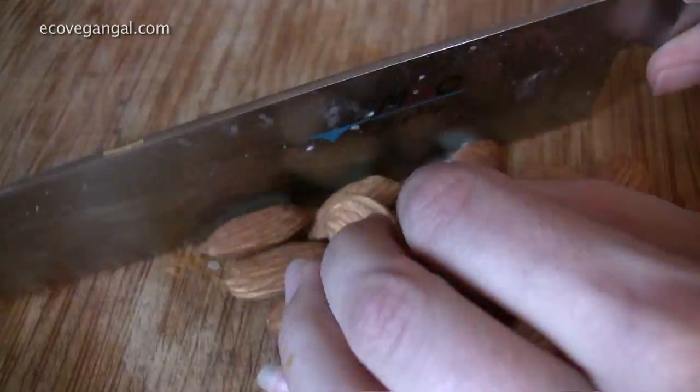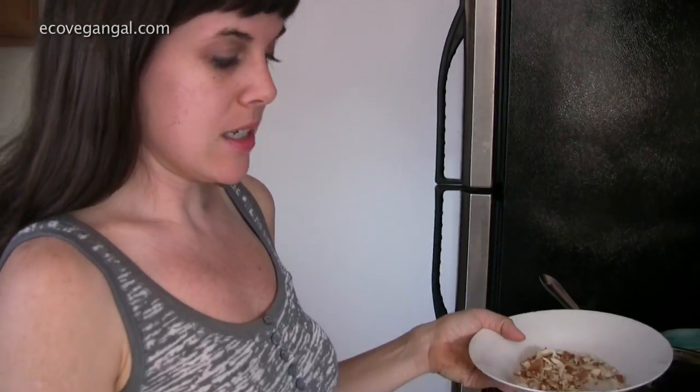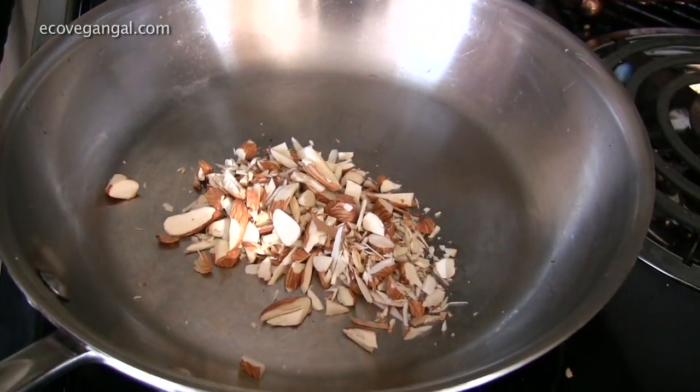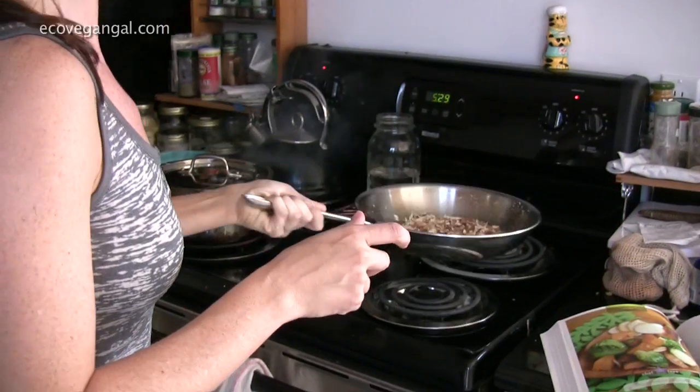So to pan toast almonds — I chopped these whole almonds, but you can obviously buy them pre-slivered. You just heat up a skillet and you don't need to add oil to the pan because the nuts already have oil. We're just going to watch these and move them around until they get dark and toasty.